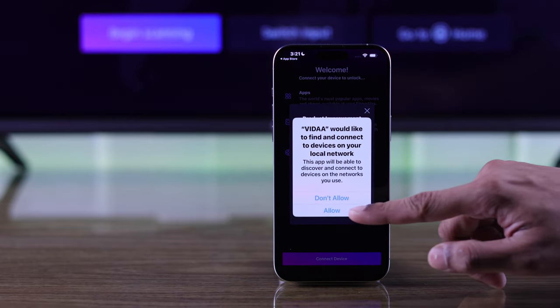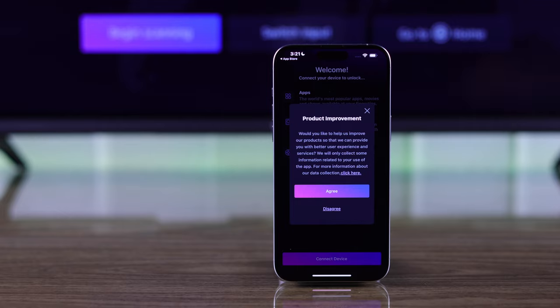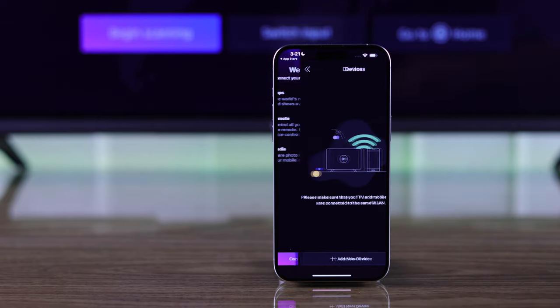If it asks for network permissions you need to allow it, then agree or disagree to product improvement and tap on connect device.